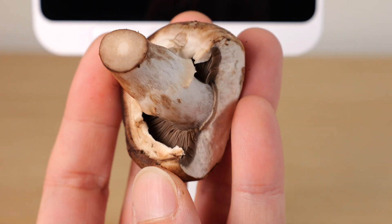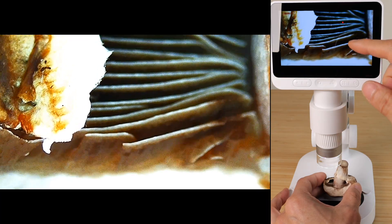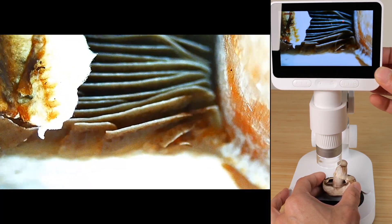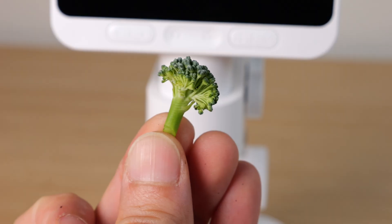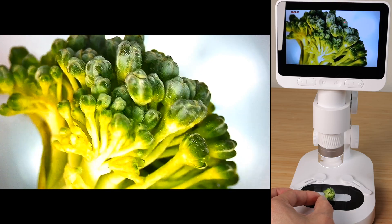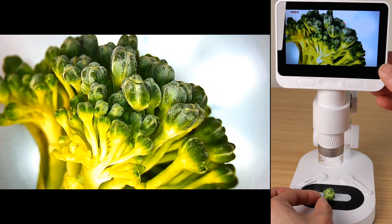Take a look at this mushroom — that's each fin of the underside of the mushroom. Let's zoom in closer. There's so much intricate detail, it's just fascinating to see all this. Now broccoli — the flower of the broccoli is very interesting. Let's zoom into that.